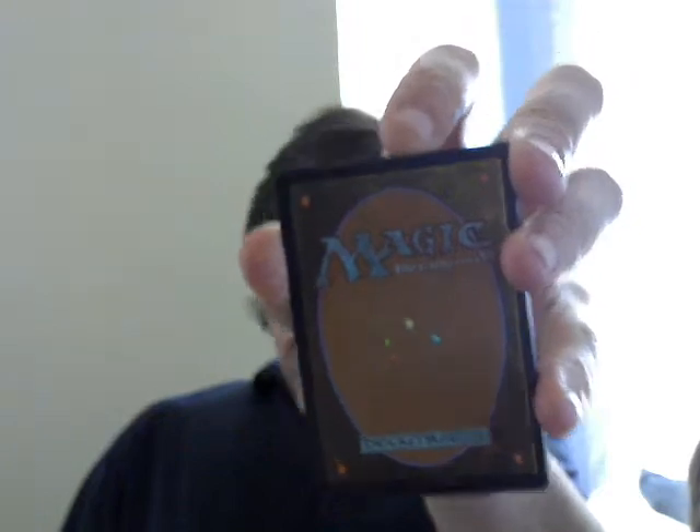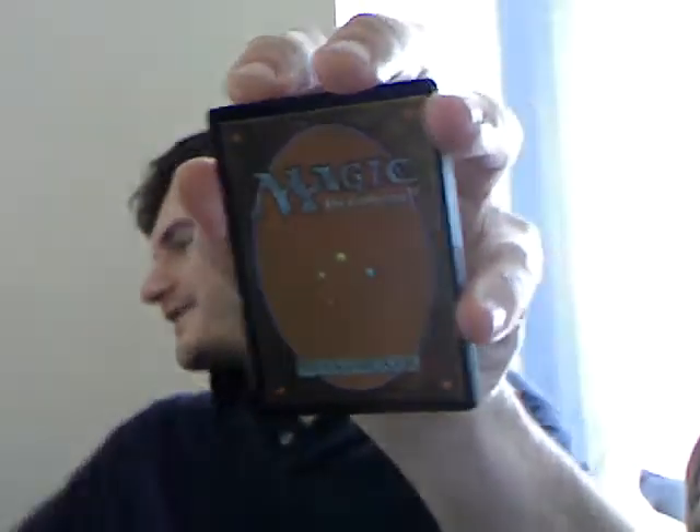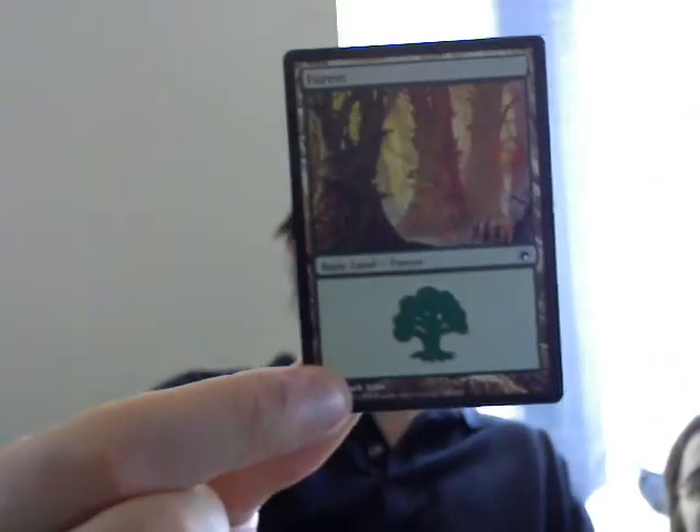Do this the humane way, with scissors. One thing that Wizards of the Coast has now done to mock you is that may not necessarily be a foil now - they put the basic land on the outside. In this case, it's not a foil. That's sad.